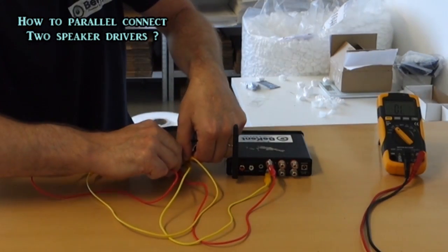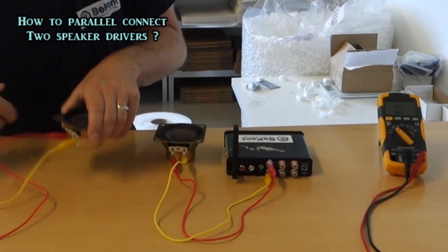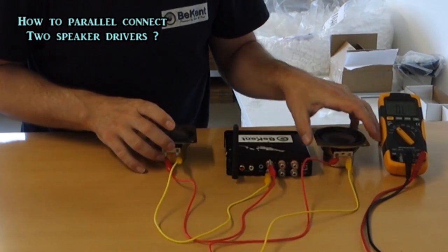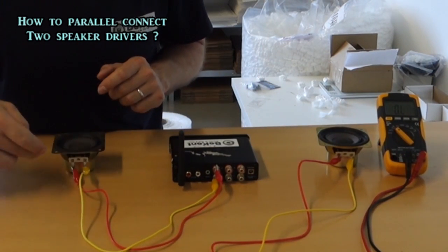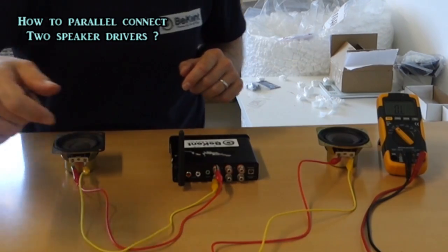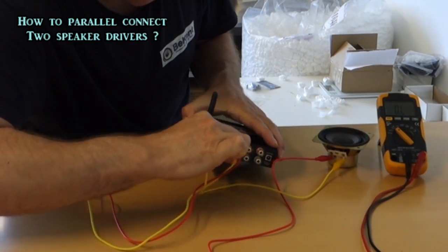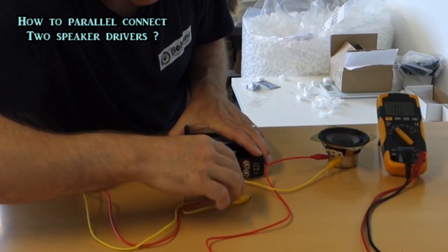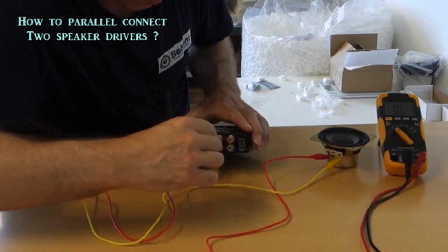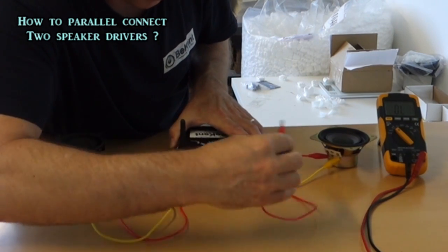If physically this speaker driver was farther away, and it's not practical to connect it by daisy-chaining from one to the next, you could just go directly from the amplifier to each speaker.